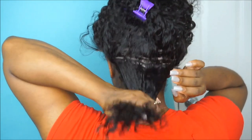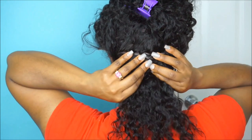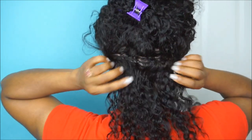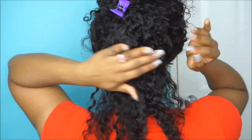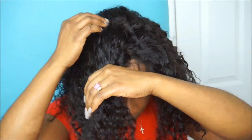Now when it comes to sewing down your lace wigs, you can sew as many rows to your head as you want. Pretty much I only do about one or two rows, and then I go in and sew the front lace down, which I will be showing you guys in a few.